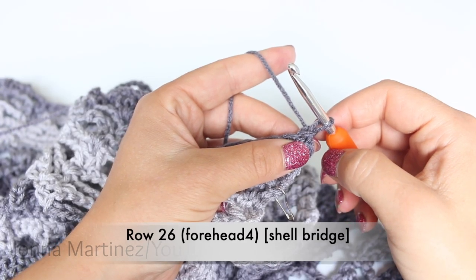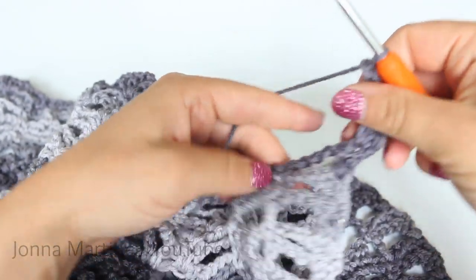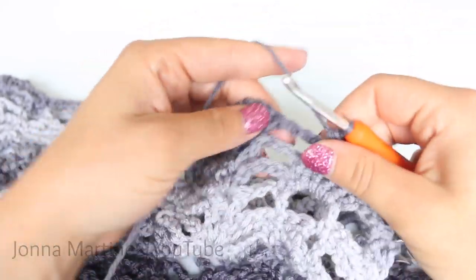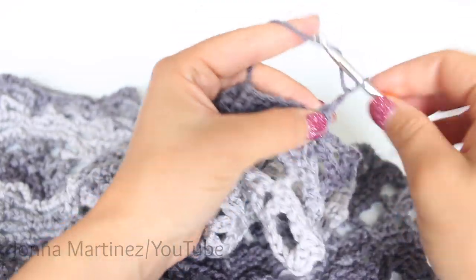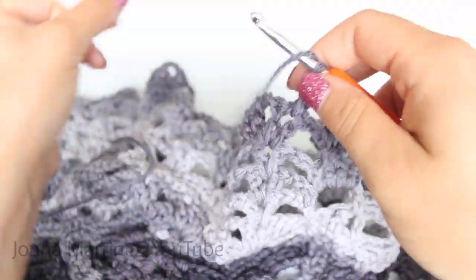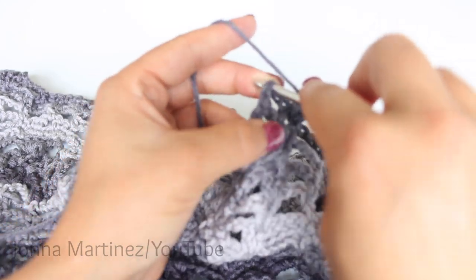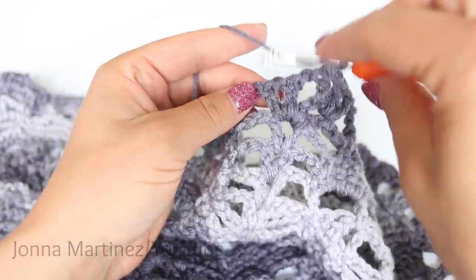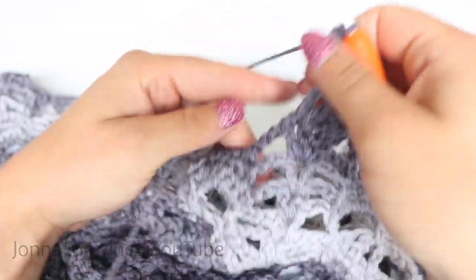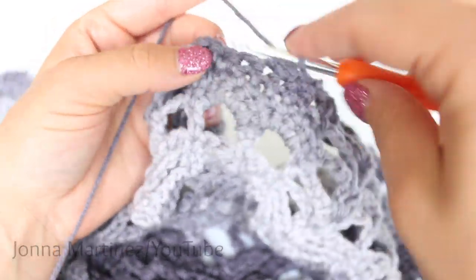Row 26, forehead 4, shell bridge. Begin with an alternative starting double crochet, double crochet, double crochet in same stitch. Then chain 3, single crochet into your first single crochet, and then do a single crochet decrease. Now we can begin a row repeat: chain 3, shell bridge. Shell in your first shell. Chain 1, slip stitch into the second chain of this chain 3, chain 3, chain 1, and shell into your last shell. Chain 3, single crochet decrease, single crochet 2, single crochet decrease.